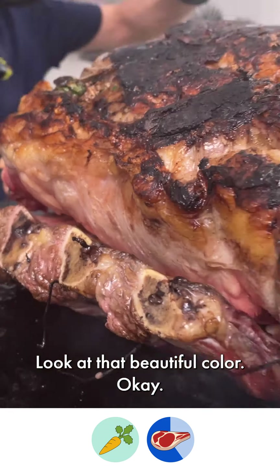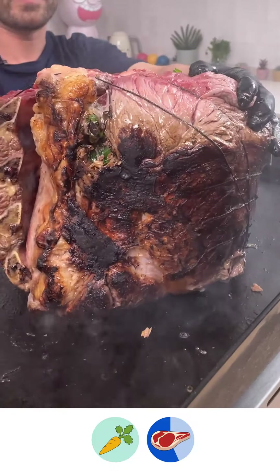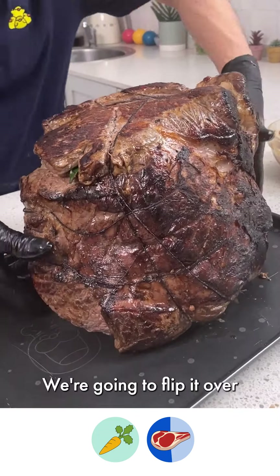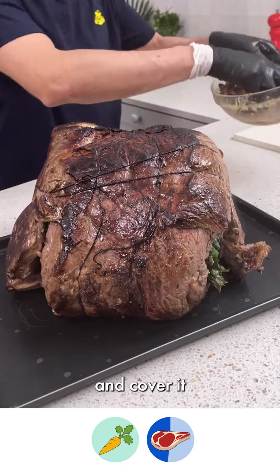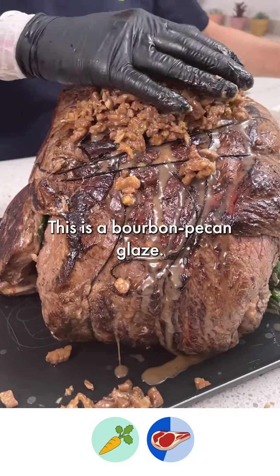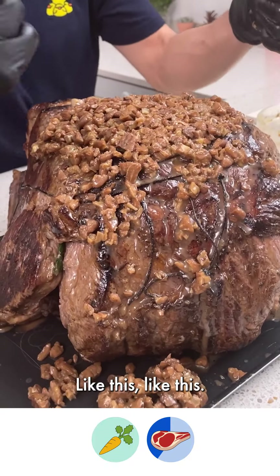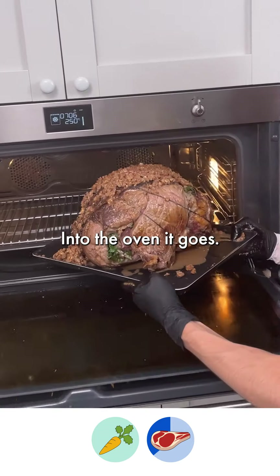Look at that beautiful color. Now let's get these ends — one more end to go. Bring it on here and we're going to flip it over and cover it. This is a bourbon pecan glaze — yes, it's a lot, but it's going to go all the way around, so don't worry. Into the oven it goes.